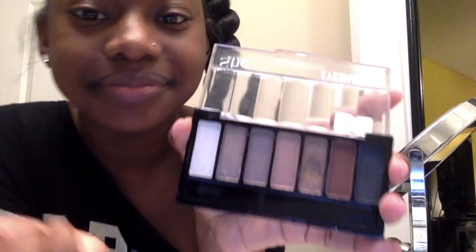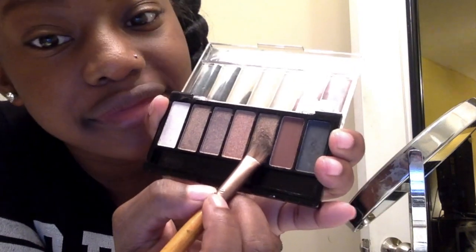I'm about to take my She Makeup eyeshadow palette and I'm going to start to work on my eyeshadow. Now that my eyeshadow is on,